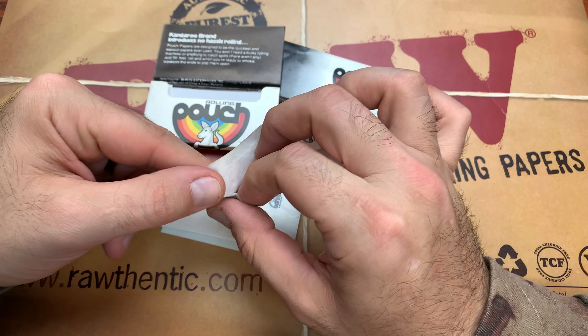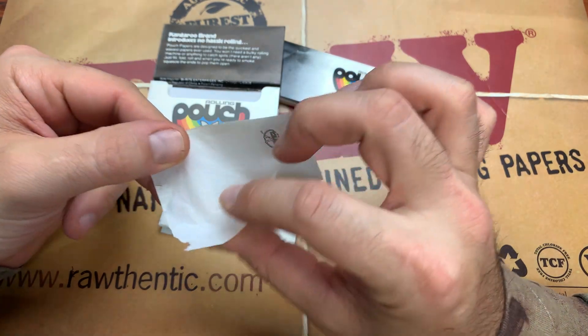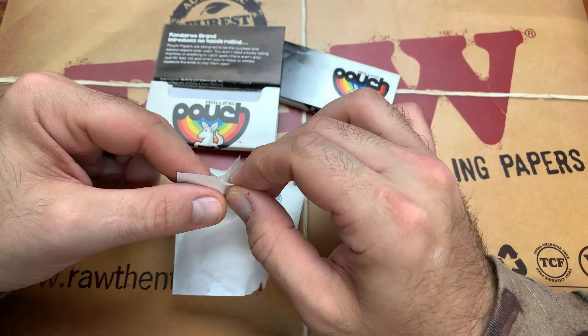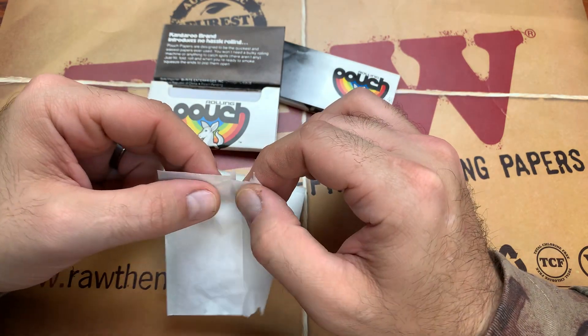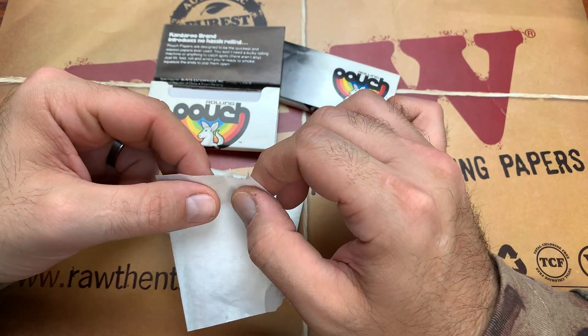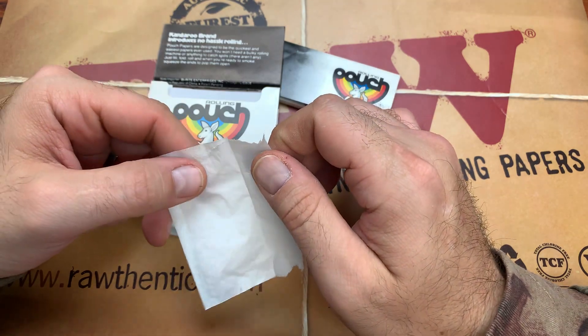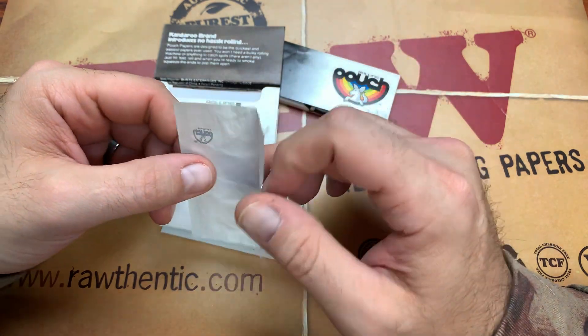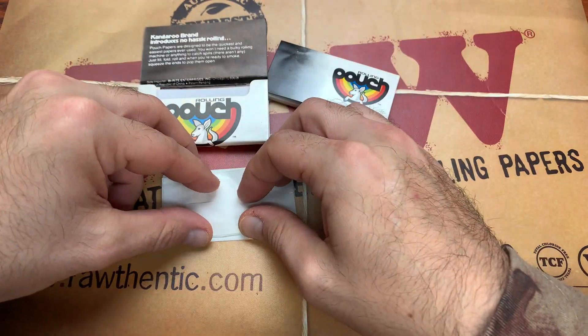I was trying to test the tension on these — how much you can actually pull on them. They've got a pretty good tension. I'm really putting tension on here to try to rip this. I'll see if I can peel it — I can't even peel it because it's so stuck. The two papers are so stuck together with the glue that it's very difficult to peel apart, and it actually rips and tears the paper before separating. That shows you how strong the actual pouch is.